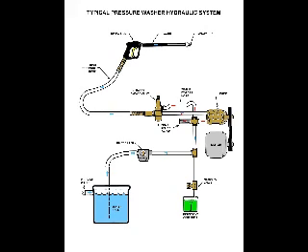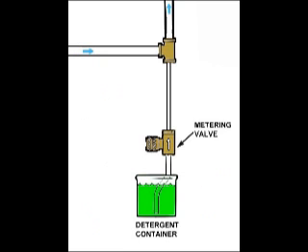Another method used by manufacturers is to bypass the water directly back to the water tank. This method works for keeping the water cool, but during bypass, detergent is siphoned into the line, contaminating the water tank.